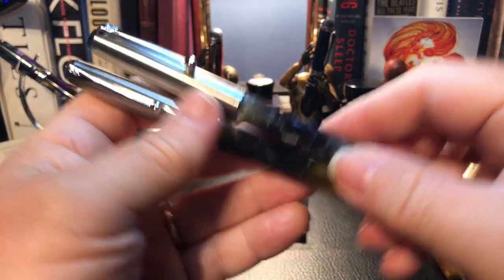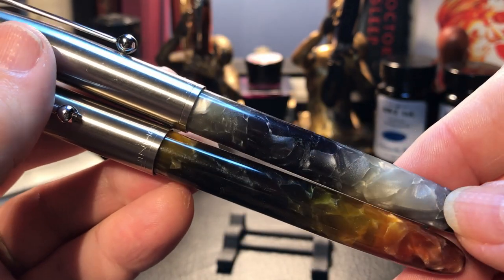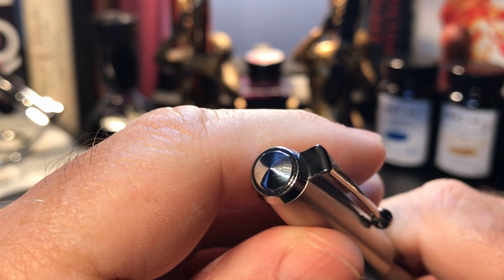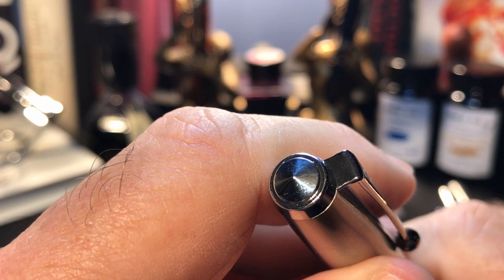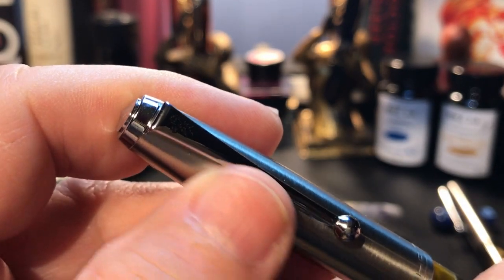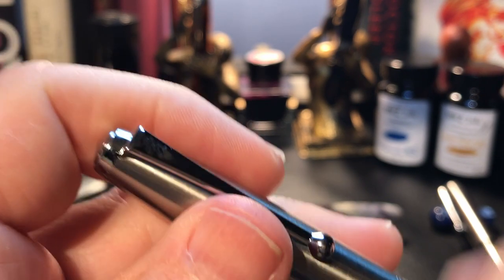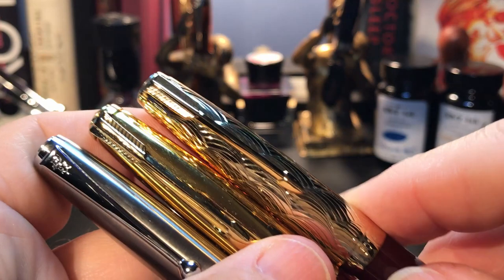Let's look at the resin on both pens first. The resin is quite lovely and chatoyant, but it doesn't wow me as much as the resins from PenBBS or Moonman. From the top, we see a typical Parker style conical finial, which some call a jewel. In some models of Parker 51s, this is an acrylic crystal in different colors, similar to this Wingsong 601A.